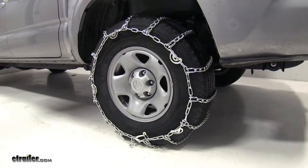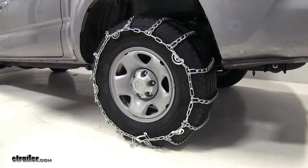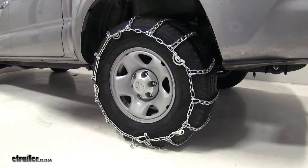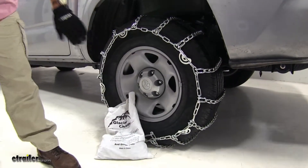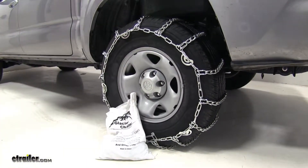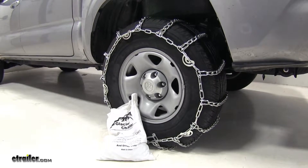These are designed for highway use only, come with a quantity of two as well as the tool to tighten up the cams. And when everything is said and done, you do have a convenient carrying bag so after you take them off and wash them off, you can put them in the back of the truck and they're ready for next time.